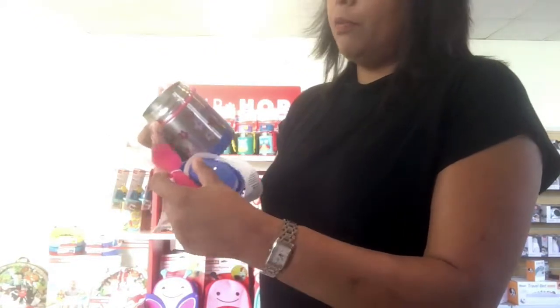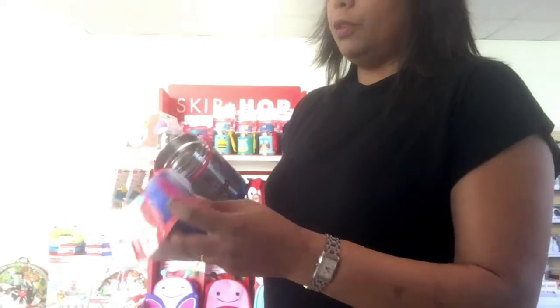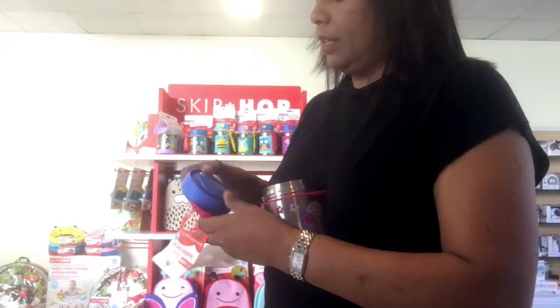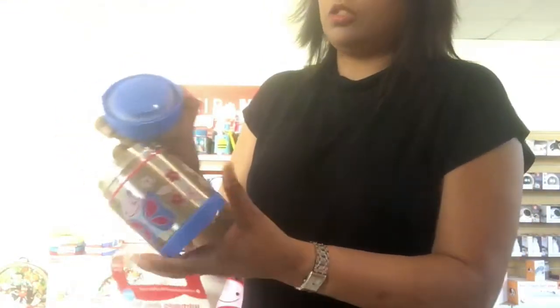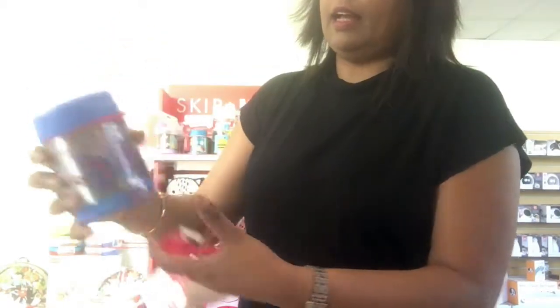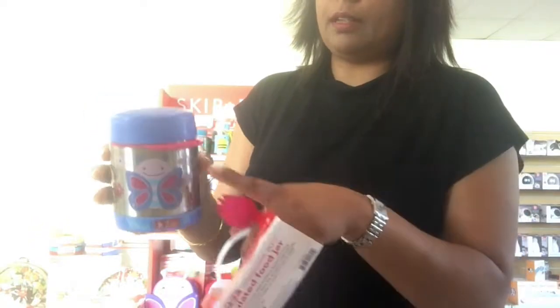It also comes with this really cute spork, which is like a spoon and a fork together, and it's really easy for kids to use. If you look at the lid — I'll take it out of the container — the lid has a really good seal, so when you put the food into the jar you just screw the lid on.